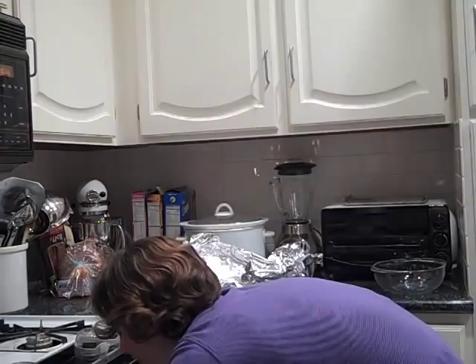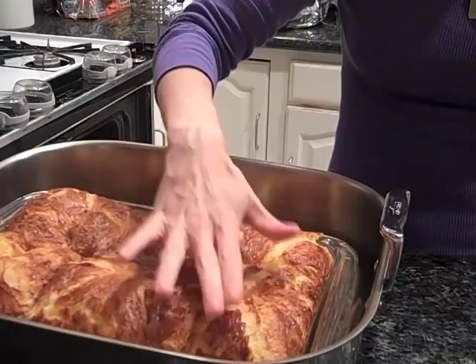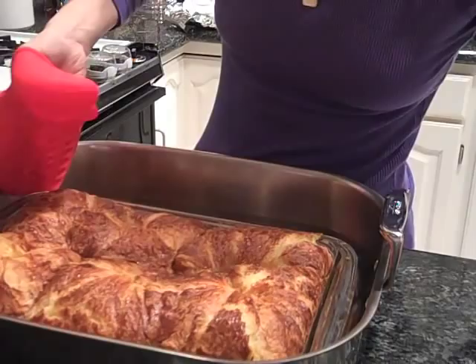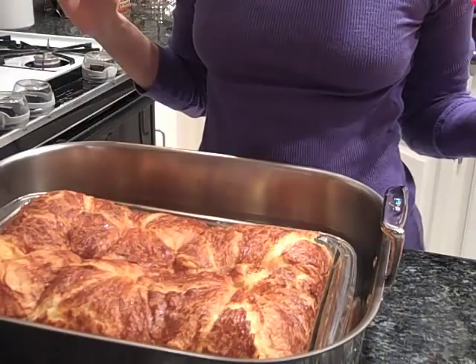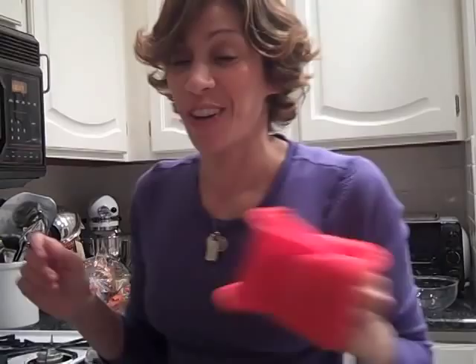After the bread pudding was in for 45 minutes, I took off the tent and put it back in for another 40 minutes. You can tell it's done because the croissants have puffed up and the custard has set — if you jiggle it, the custard won't move loosely. So that's what it looks like when it's all done. I'm going to let this one sit and cool, and make a small one for Vanya, Yvette, and my son. I'll have Vanya type up the recipe so you can try to make it at home.